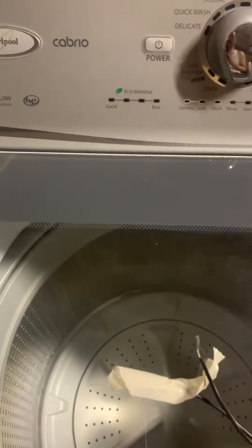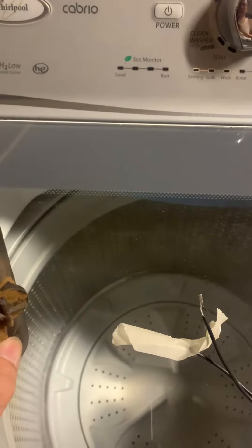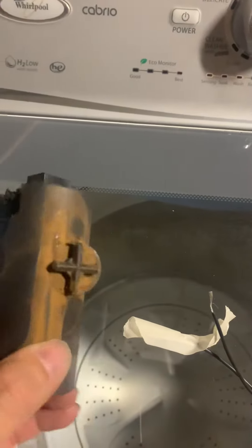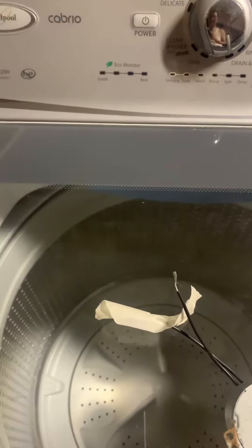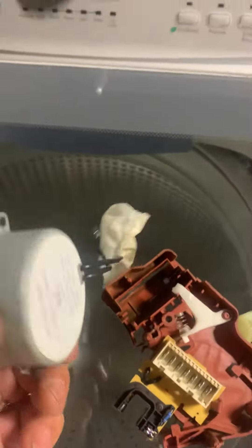Cabrillo washer problem — the washer doesn't spin. I thought it would be a bad capacitor, so I changed the capacitor, but that wasn't the problem. I then tested the motor and the motor worked fine.